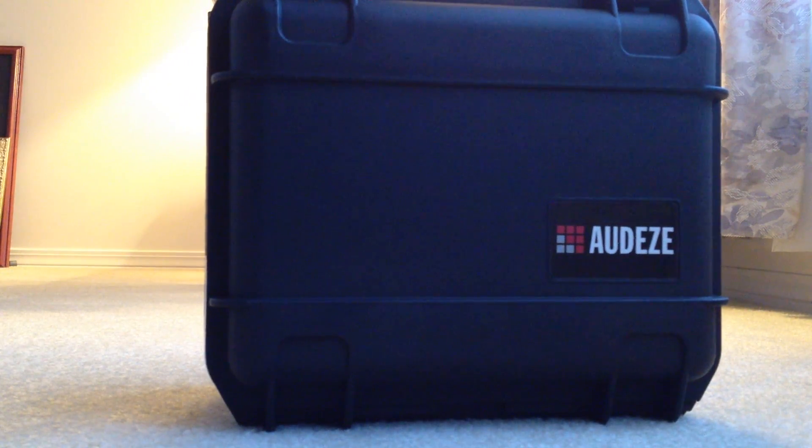Hi everyone. Sorry for not putting up videos regularly — school's been pretty busy so far. But today I have the Odyssey LCD-X. This is a touring unit so it's not actually mine. This is part of the Head Amp tour, so a big thank you to Justin at Head Amp for letting me be on this tour.